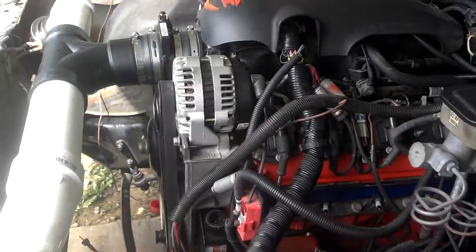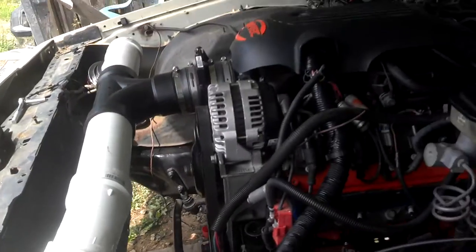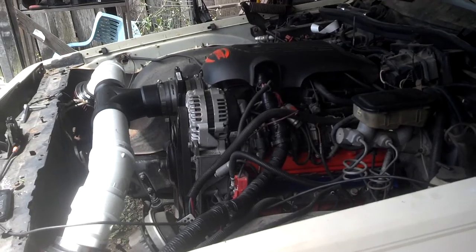Just gotta wire up the electric fans, wire that up, throw my headers back on, and a couple other little tidbits and doodads and all that stuff. But yeah, it's looking pretty good.